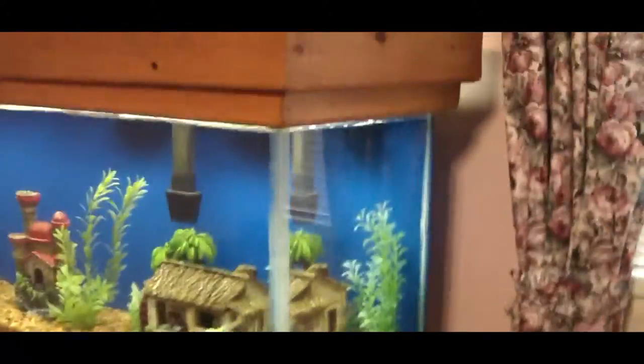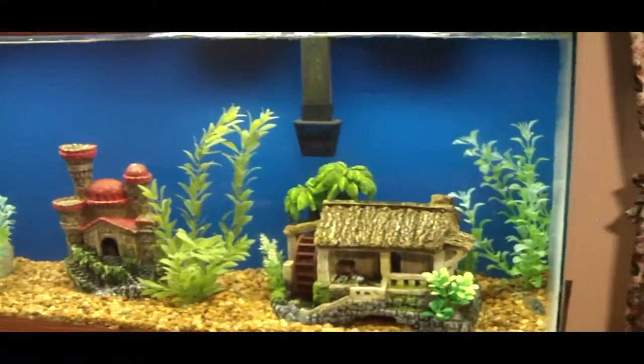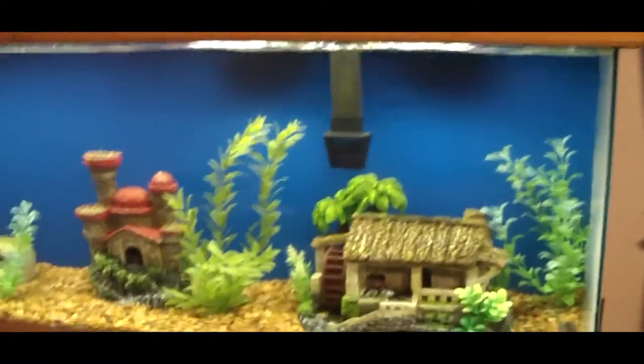See if I can show what the back looks like here. It does scrape kind of easy, so you have to be careful — you don't want to peel it off. When I put my filter back on, I was missing a little rubber foot that kept it from rubbing the glass, and that kind of scraped it.